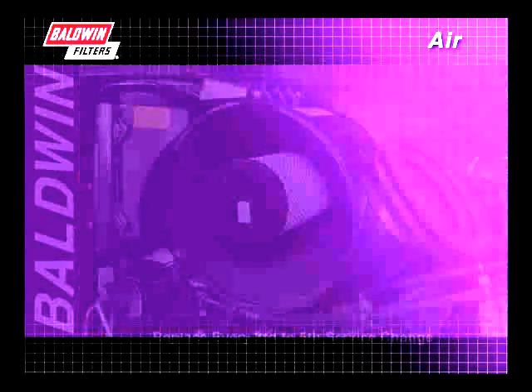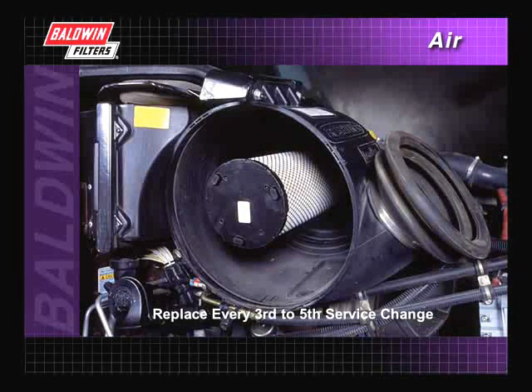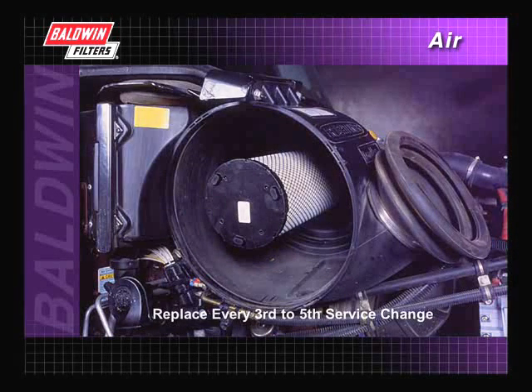If your filtration system includes a secondary filter, leave it in place while servicing the primary filter. It is intended to prevent dirt from getting into the engine during servicing. Normally, the secondary filter only needs to be replaced with every third to fifth service change of the primary filter.